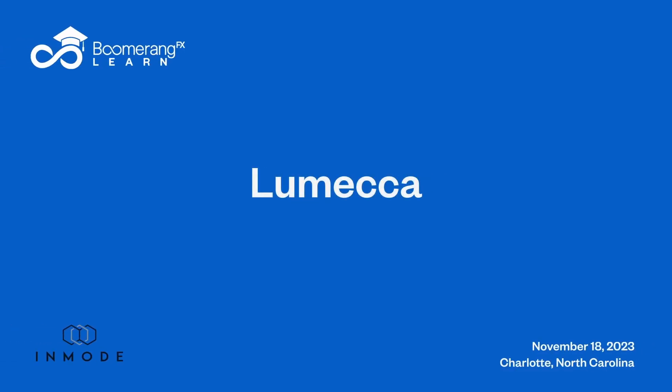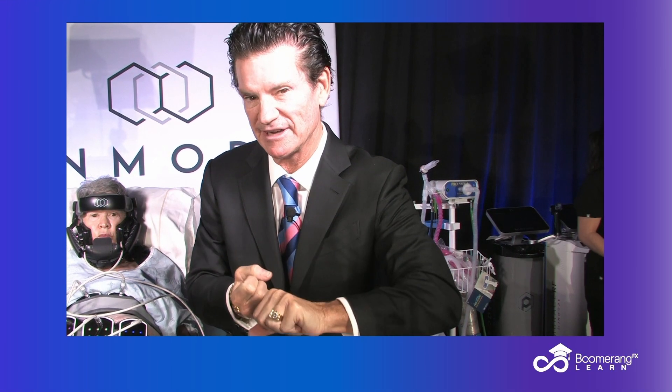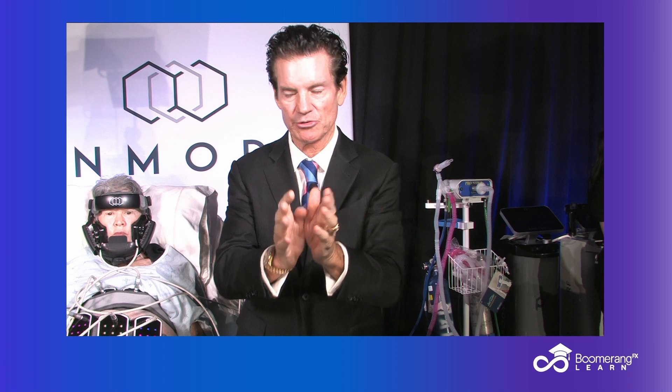Dr. Mahal, back with you in Charlotte, North Carolina. We've looked at hands-free RF on the face of this young lady. We're going to look at photorejuvenation now — the Lameca IPL, also on the Optimus.